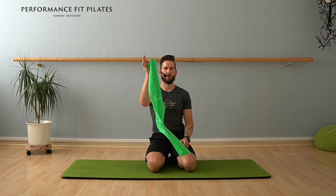Hello everyone, welcome today. We're going to work with the theraband just a little bit. I think it's gonna be so much fun. I prepared already. That's my favorite trick.